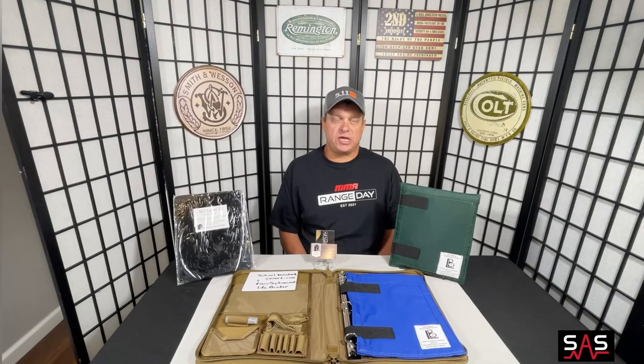Help keep your kids protected while at school and on their way home from school with the Life Binder. Please visit www.everydayarmor.net for more information and product sales. This is Brian with Stay Alive Survival — thank you for tuning in. Make sure to hit that like and subscribe and stay tuned for more upcoming videos.